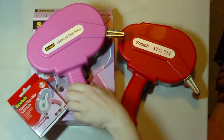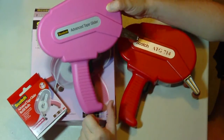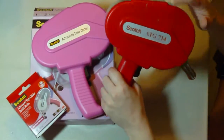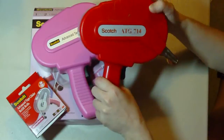Hi, this is Laurie. The other day I just got in my Scotch Advanced Tape Glider and I thought I'd do a little comparison between the Scotch ATG 714, which I've had a while. It's had some wear and tear on it — much loved.